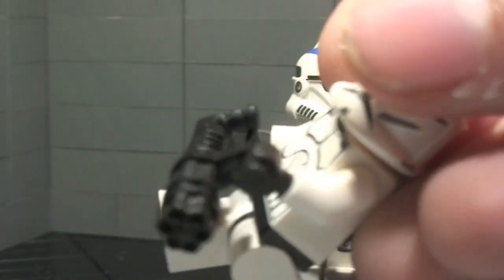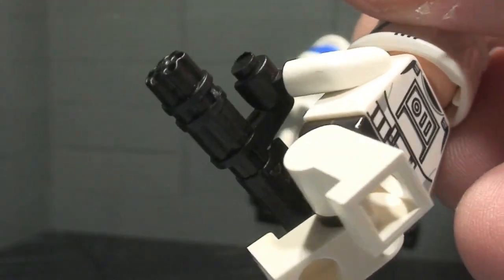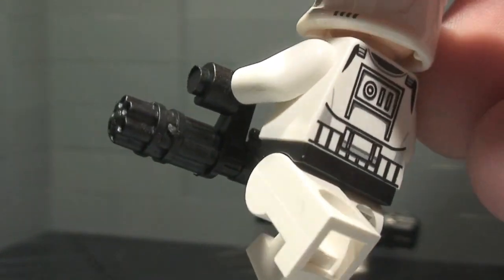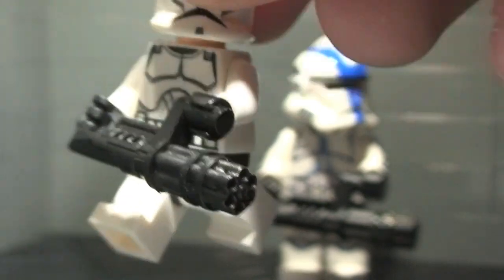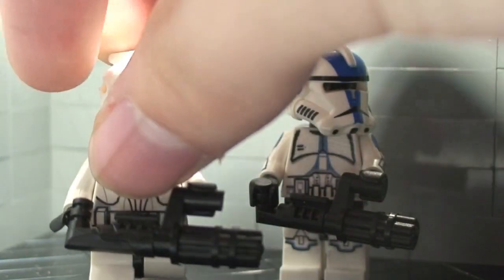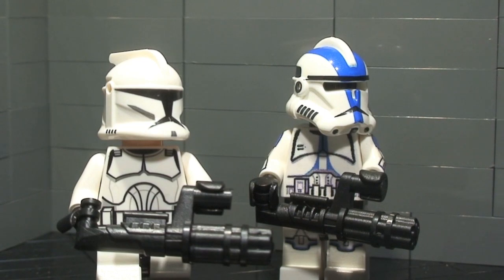A lot of people were wondering what this looks like because it just got released. It is a very, very nice weapon — I very much like it. The quality is very nice, and a lot of people are probably going to complain that it is a bit small. I guess I could agree a little bit, but when I went back and looked at a couple of the original season one episodes, I noticed that this is the correct size.